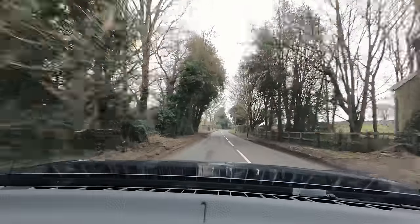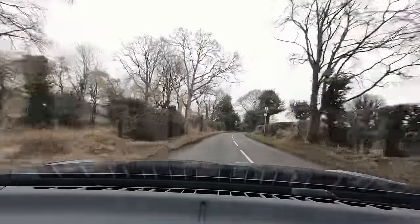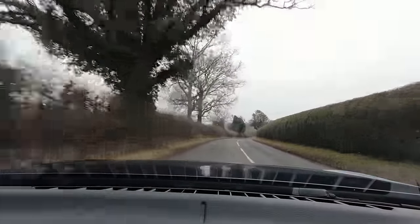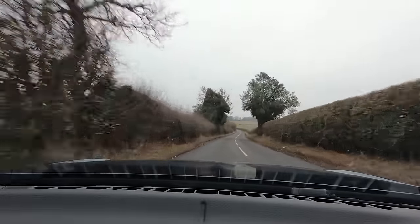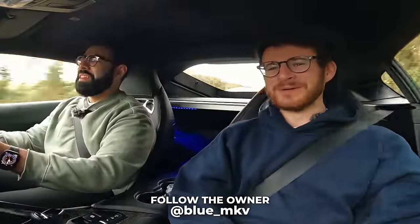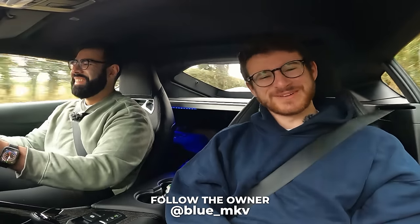That's it — thank you so much for coming down and taking me out in this. Like I said at the beginning, these things are always mega fun to go out in no matter where they are in terms of modifications or tuning. We're interested to see how the build continues. If you want to learn more about the build, I'll leave Ward's Instagram link down in the description. That's it for me today — I hope you guys have enjoyed. If you have, please make sure you leave a like and subscribe for all the adventures.